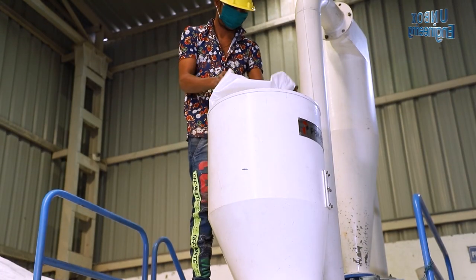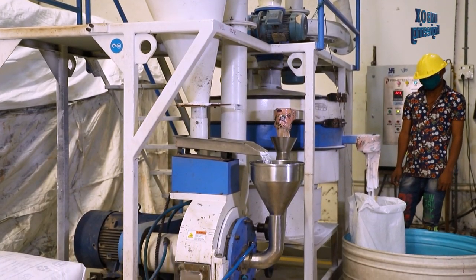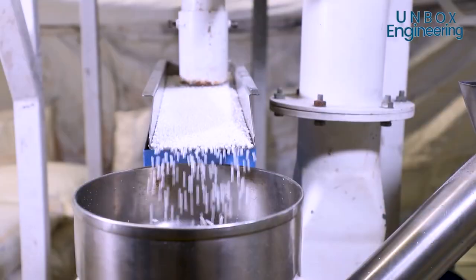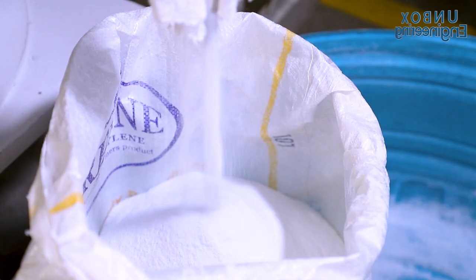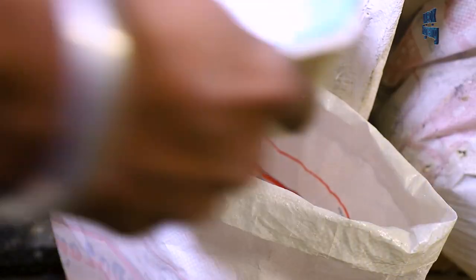Now, this plastic powder is being made. The powder is being weighed.